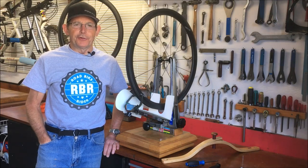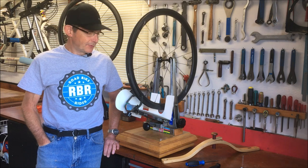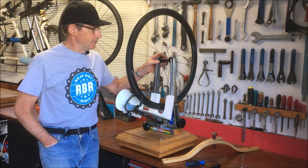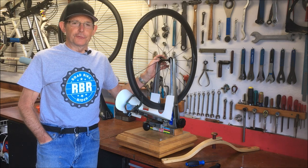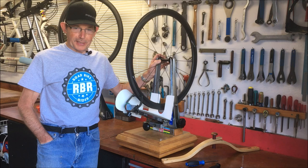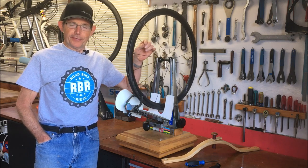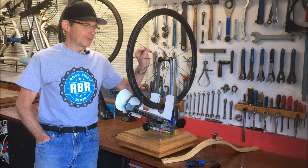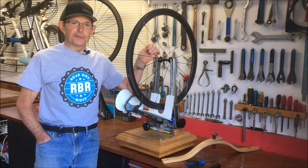Welcome back to my channel. This is the third video I've done on the ICANN Chinese carbon wheels — a super light pair of carbon wheels. I've done an unboxing and a complete inspection. During that inspection, the one issue I discovered was that the spokes are twisted a little, and the spokes are bladed spokes.